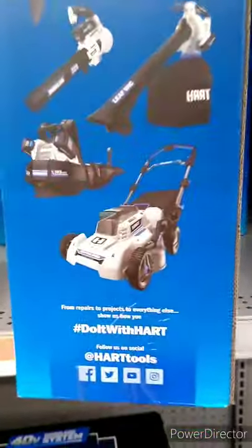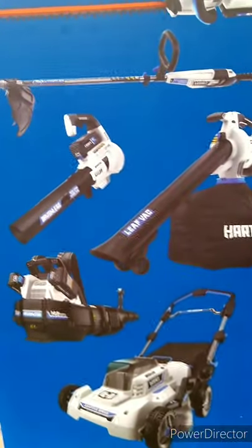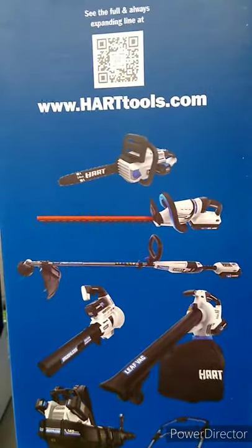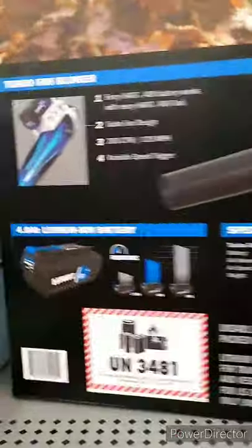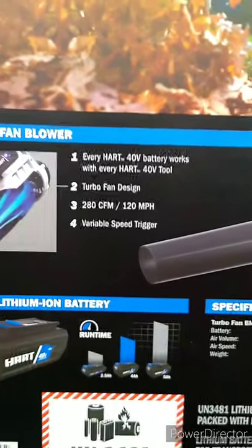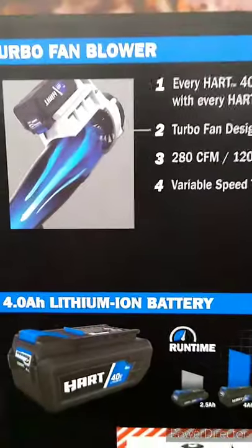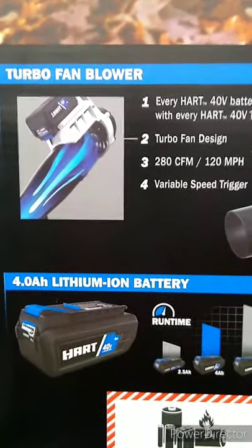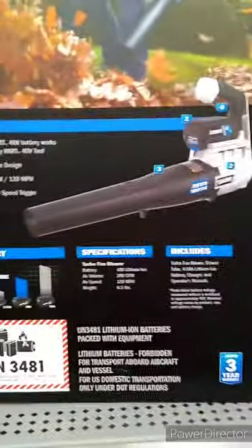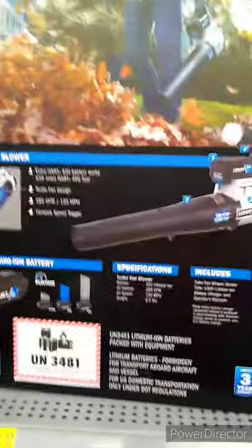Here's their 40-volt line, which includes a lawnmower, leaf blowers, hedge trimmer, and a bigger chainsaw. Every Hart 40-volt battery works with every Hart 40-volt tool. The turbo fan delivers 280 CFM at 120 miles per hour with a variable speed trigger. This looks like a pretty nice leaf blower, but only testing will tell.